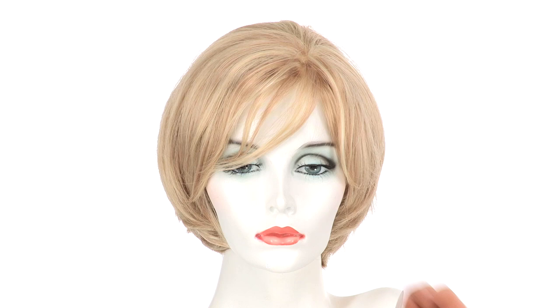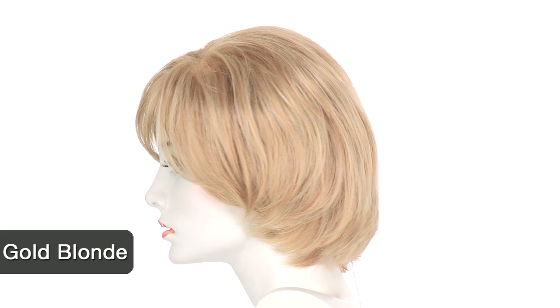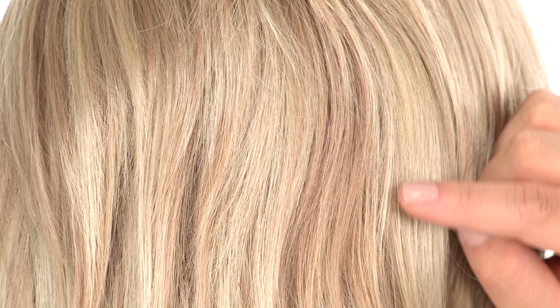The color shown here is 140 over 22, called gold blonde. You'll notice a variance of colors — there's a lighter golden blonde and some platinum blonde highlights throughout.